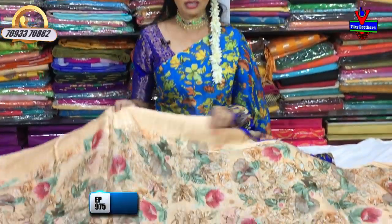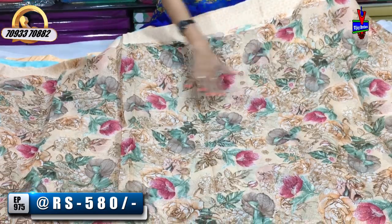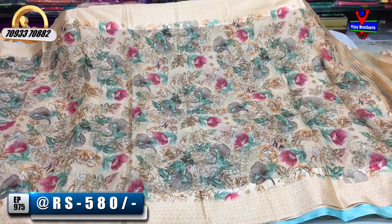This is the Coat material, as well as the Doria background. I also have a floral print and multi-colour combination.